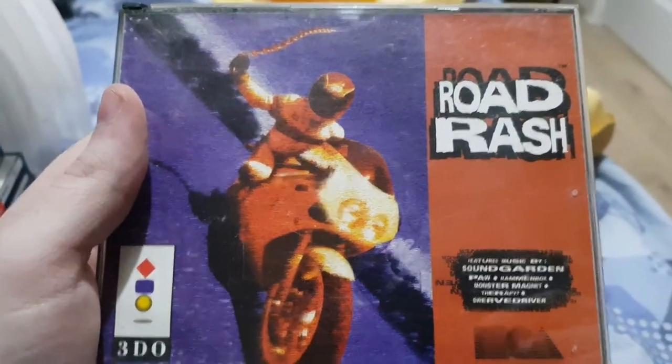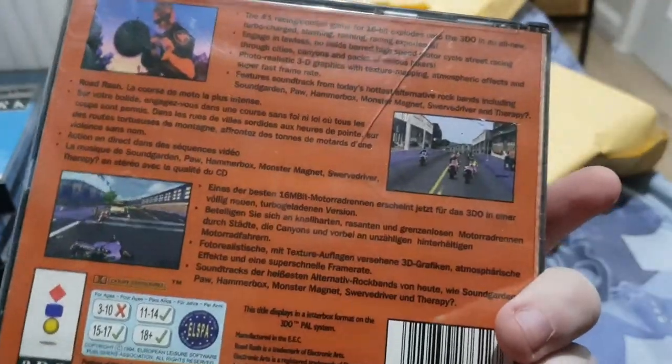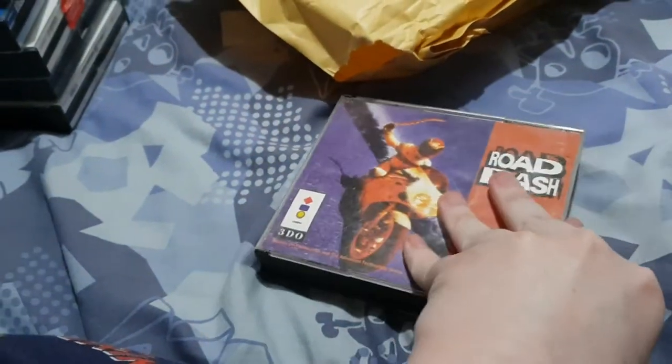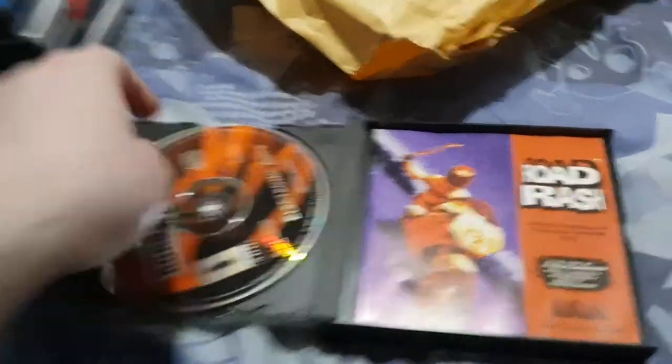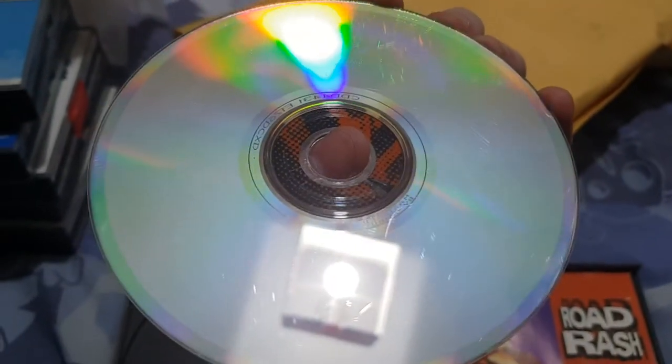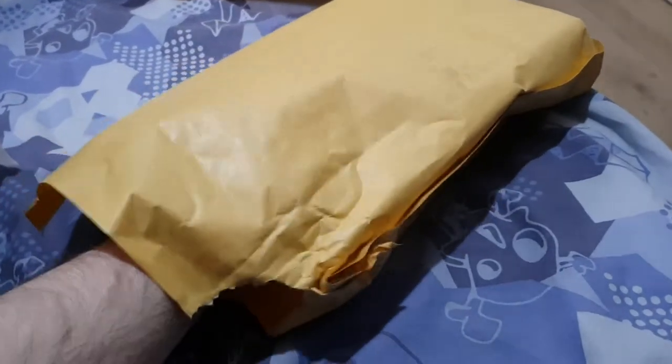Road Rash! Yeah, Road Rash. I've heard this is really good, I wanted to try this one. The manual's in there. There are some scratches on the disc — you can see them there. It might still work though, they're not deep scratches.